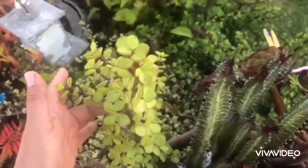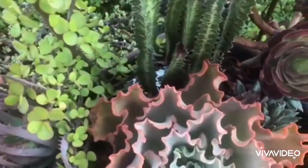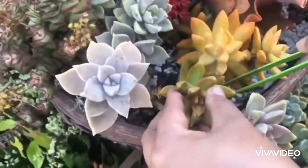Here, we placed the taller plants at the back and the low-growing plants in front. So we have Aloe, Portulacaria afra, and Euphorbia trigona first, then we planted low-growing plants in front.